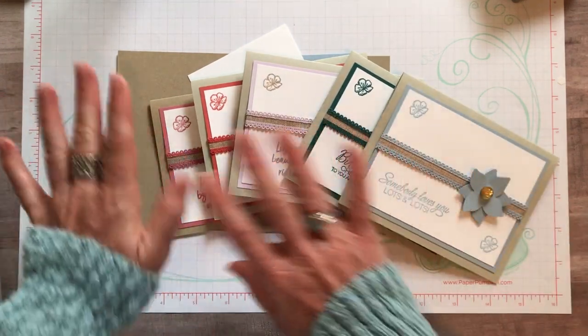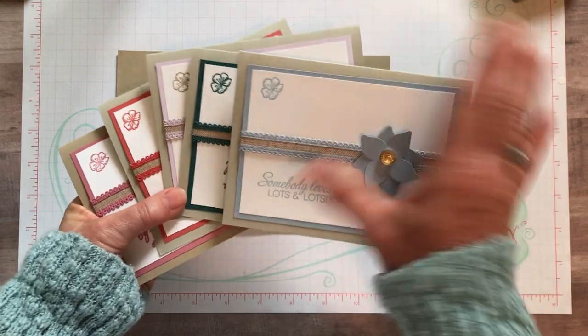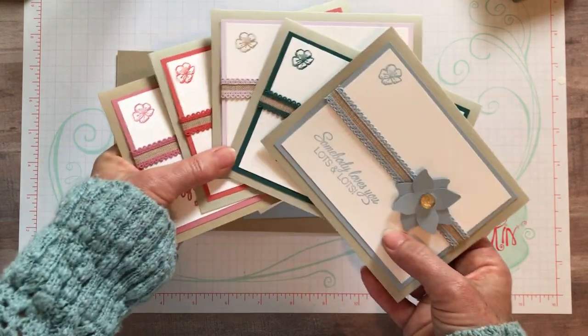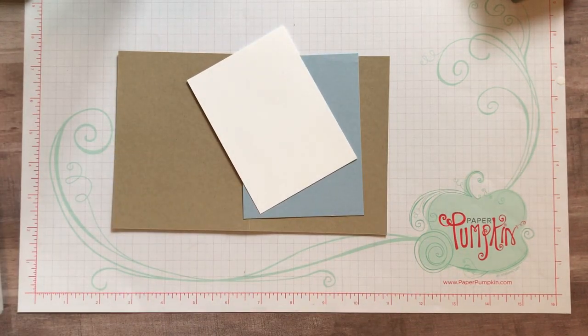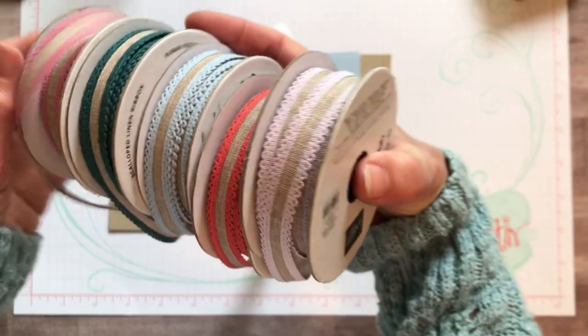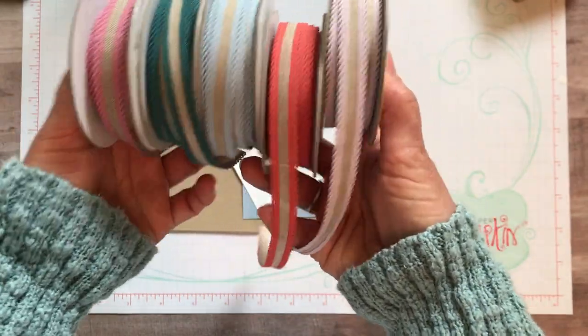Let me show you this - it's super simple cards. I love to make these to help display all of our new colors. Look at those cute little flowers too. Actually, before I do that, let me show you all of this gorgeous ribbon. It's one thing to see it on a card and another thing to see it on the bolt.